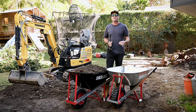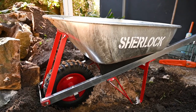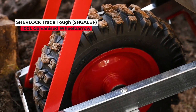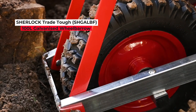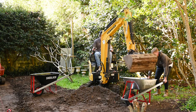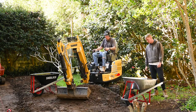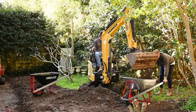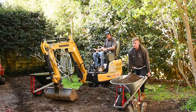Also on site today is the Sherlock Tray Tough 100 litre galvanized wheelbarrow. The boys have been handling dark rich fluffy soil, but when moving concrete or rock they don't want to risk penetrating the barrow — so the galvanized option is perfect for demo jobs and heavier materials.